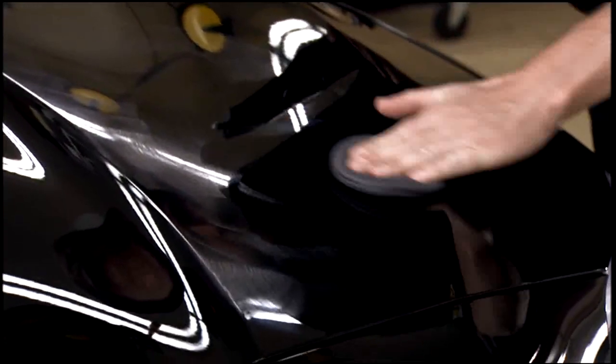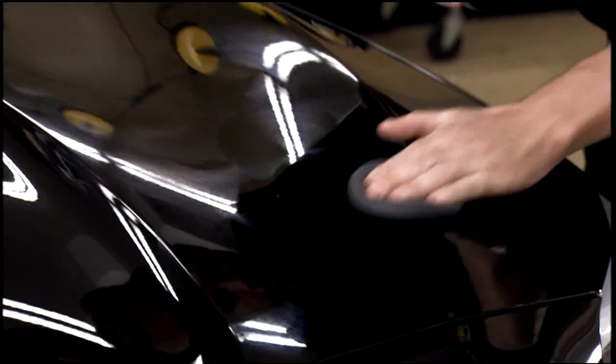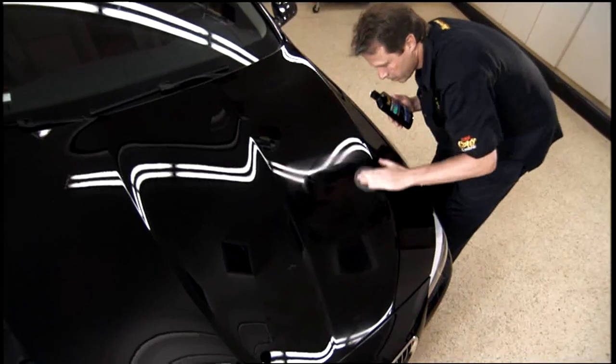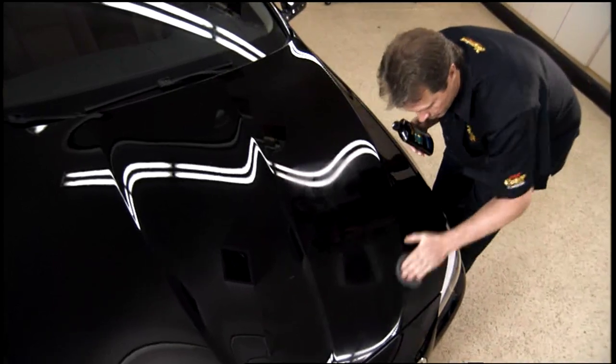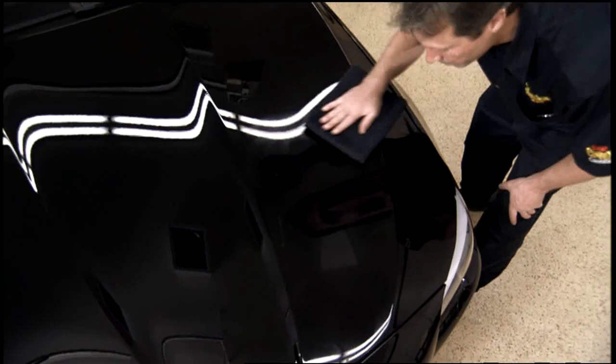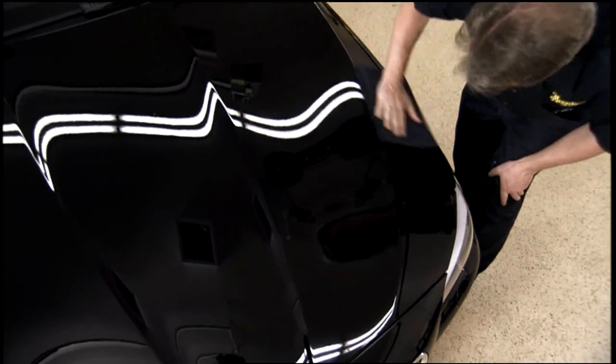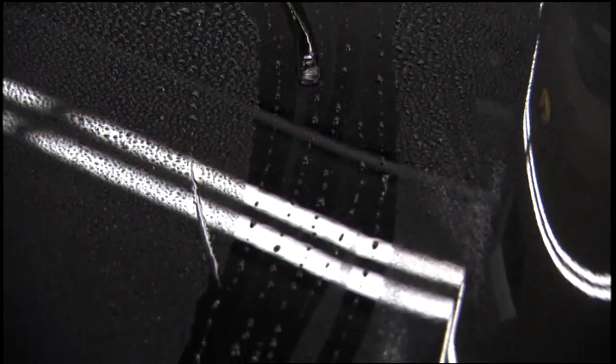However, our new technology also allows for a wipe-on, wipe-off type of application. Apply Meguiar's Ultimate Liquid Wax to a small section at a time, wait three to five minutes, then easily remove it with the included Supreme Shine microfiber towel. With either method you choose, our testing confirms you'll be getting maximum protection and water beading.